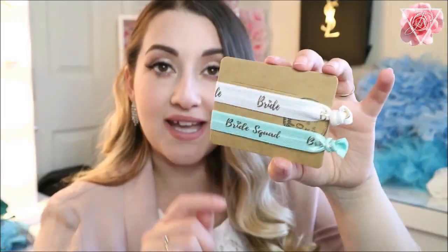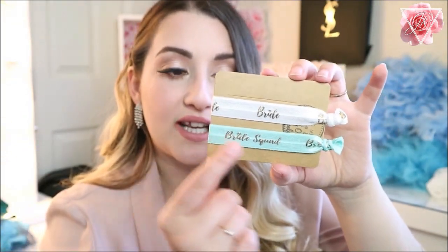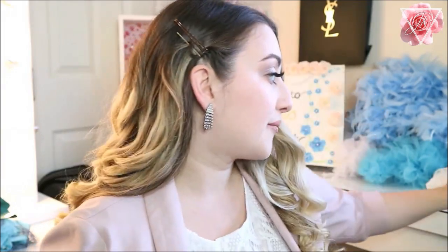I also have some hair ties to put in the bags — I need to buy a couple more though. The white one says 'Bride' so that goes in the bride's hangover kit, and the blue one says 'Bride Squad' so that's for the bridesmaids. I still need a few more blue ones. A couple more things I need to buy for the hangover kits: a face mask and some throat sweets. I was also going to put a few plasters in the bag — you never know if there'll be any bumps or falls on the hen night. That's going to be the little hen night hangover bag, which adds a nice little twist to the party.